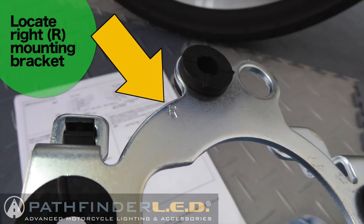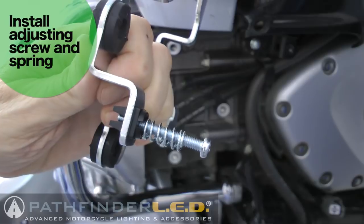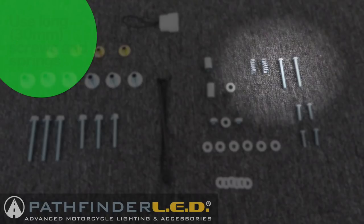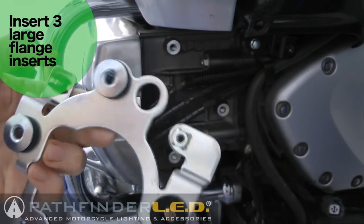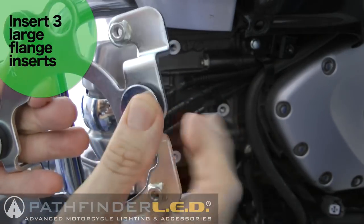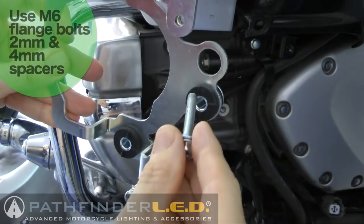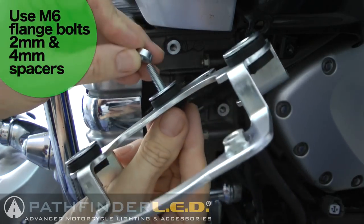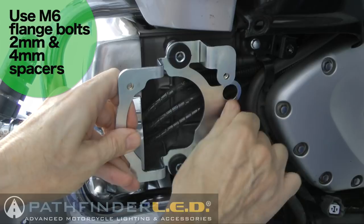Locate the right mounting bracket - it will have an R stamped on the back. Install the adjusting screw and spring to the front of the bracket using the 2 long machine screws and springs. Install the large flange inserts into the back of the rubber grommets on the mounting bracket as shown. In the mounting hardware, there are two sizes of M6 flange bolts: the longer bolts are used for the left side, the shorter for the right side. Using one of the shorter flange bolts and a 2mm spacer, insert the side mounting bolt with a 4mm spacer behind it and mount it to the front of the engine as shown. Tighten it, but not completely tight.